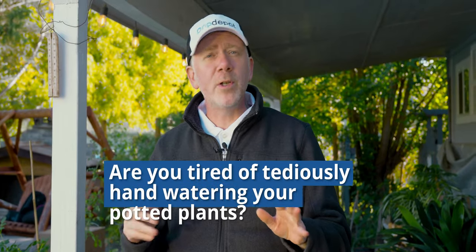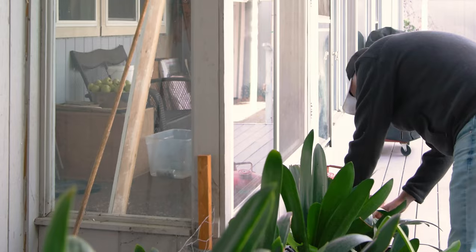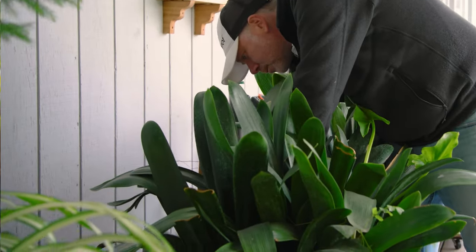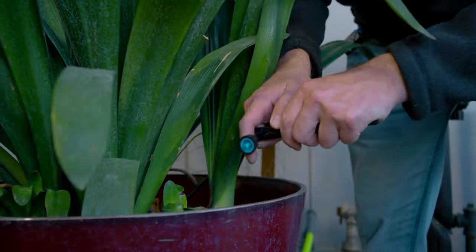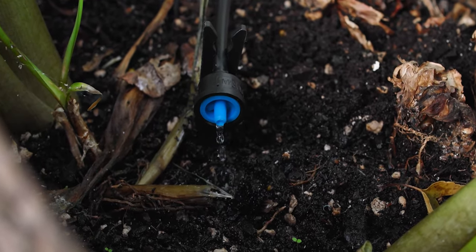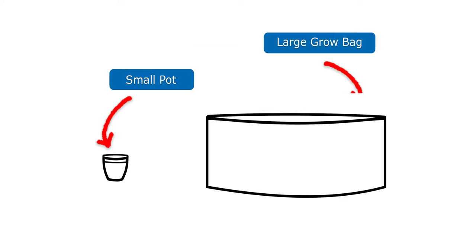Are you tired of tediously hand-watering your potted plants, going to each pot one by one and trying to make sure each one gets enough but not too much water? I'm going to walk you through step by step the setup and install of an automatic drip irrigation system for container gardening. You'll be surprised at how easily it all goes together and how few parts are actually required. The time saved alone from hand-watering makes this an easy decision.